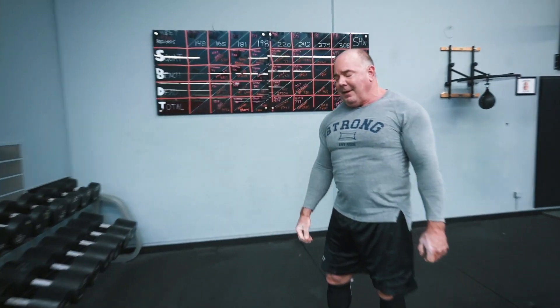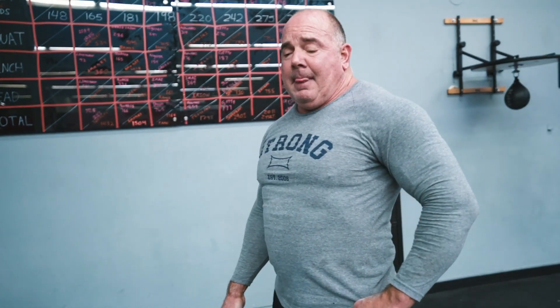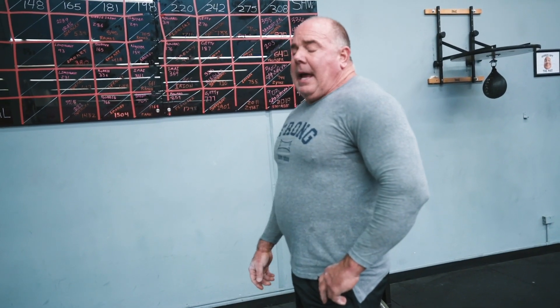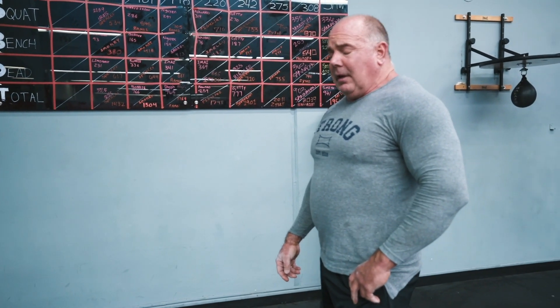I'll catch my breath — which is easier said than done — and then just one last set of 15 reps with the 140s. And that's it for shrugs. Of course, when I'm big and strong, I move a whole lot slower.